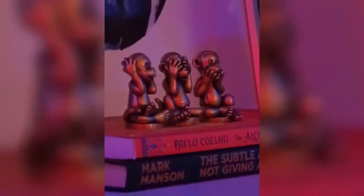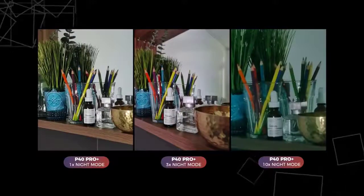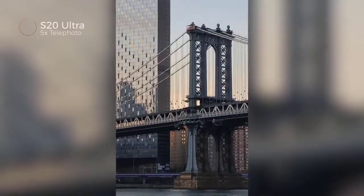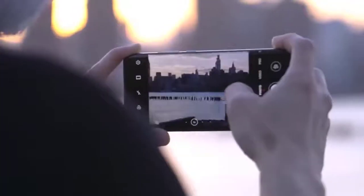Those who like to take a lot of photos will enjoy the flexibility the Pro Plus offers, especially when it comes to zoom. My one suggestion is that Huawei improve the software experience, making it easier to select the different zoom options — like Samsung does with preset shortcut options.